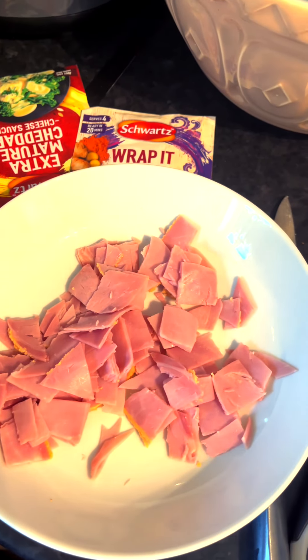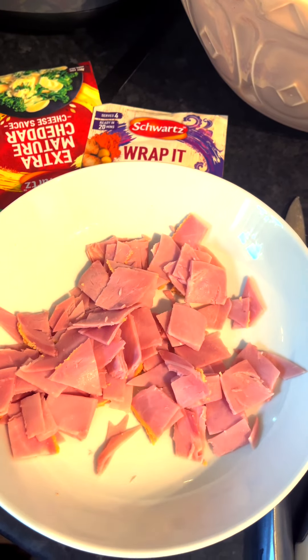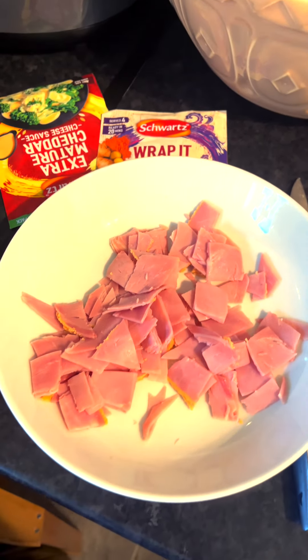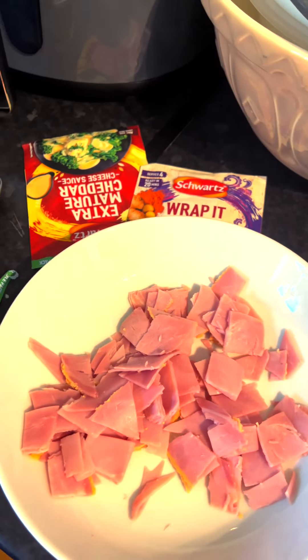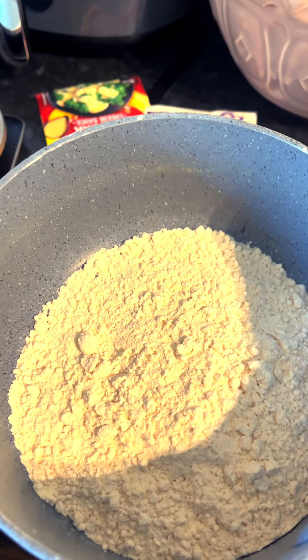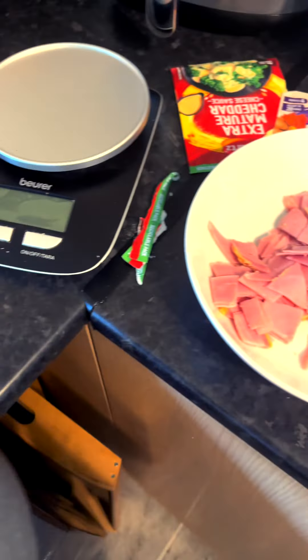First of all, I'm going to cook my macaroni in boiling water until it's done, and alongside that, while it's cooking, I'm going to make my cheese sauce. When all that's done, I'll come back.